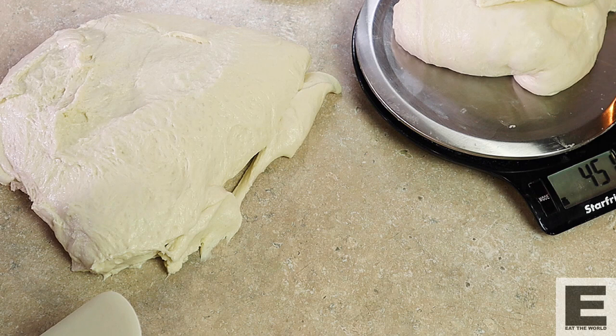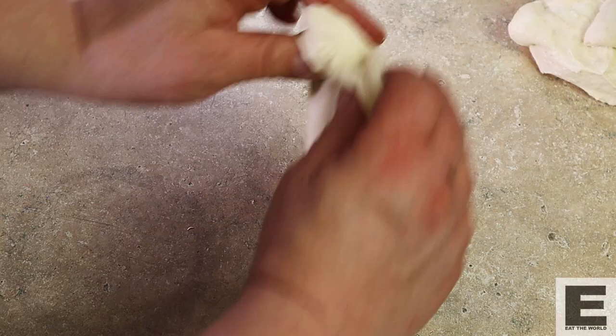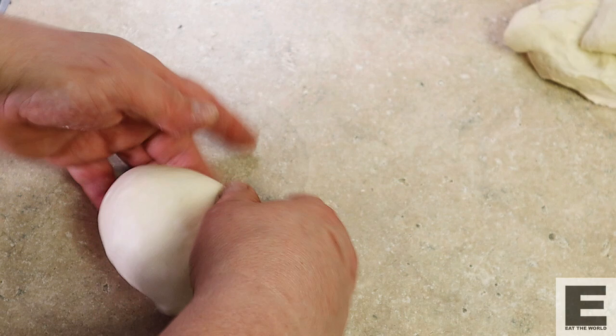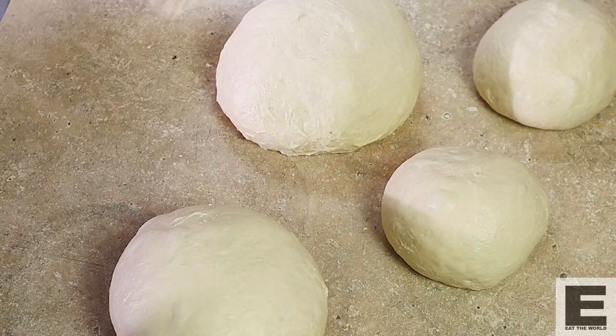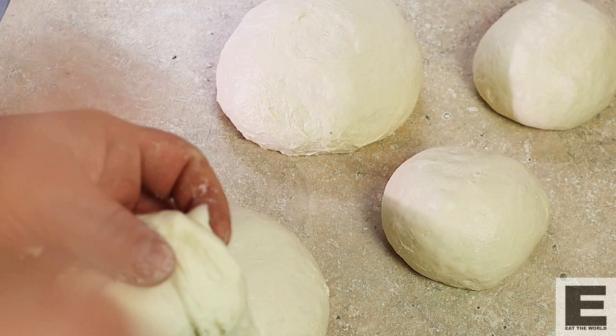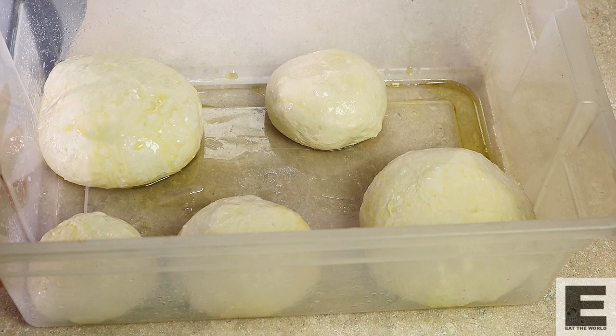450 grams will do some 14 inch pizzas and 250 for our 10 to 12 inch ones. This is how I shape my dough — I like to fold it over, create a bit of structure, and then create some surface tension by rolling it towards us. Then we have a beautiful dough ball. You can pinch it closed on the bottom just to make sure. Now, this extra little piece of dough — I'm going to use this for something else and all will be revealed shortly. We're going to leave this at room temperature covered, and once this has risen a little bit and the dough is warmed up and ready to bake, we're going to get to it.